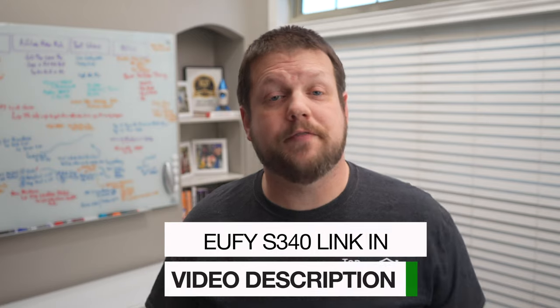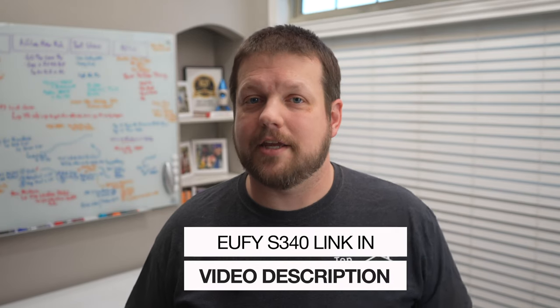If you want to pick up a Eufy Security S340, I'll have a link in the video description so you can find one at the best price. And if you want even more AI features in a compact solar-powered design, check out my review video on the Eufy Security S330. Thanks for watching and I'll see you in the next one.